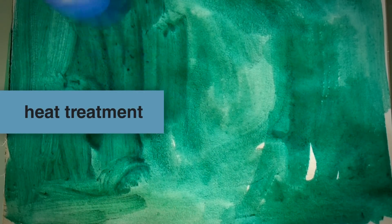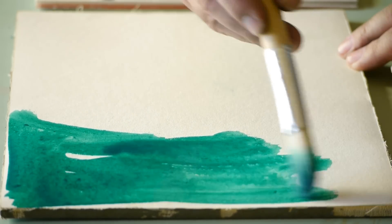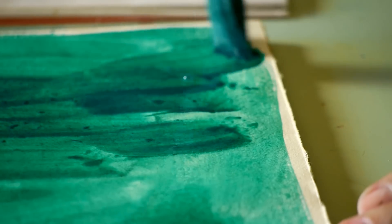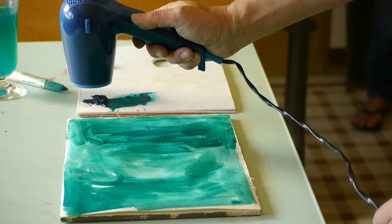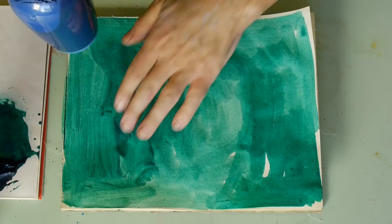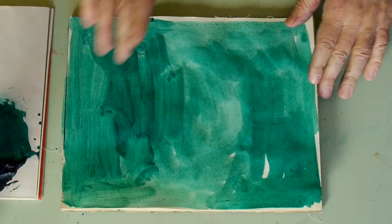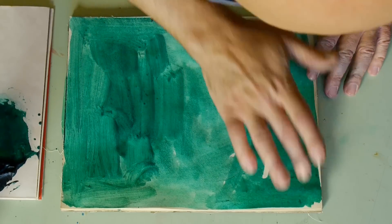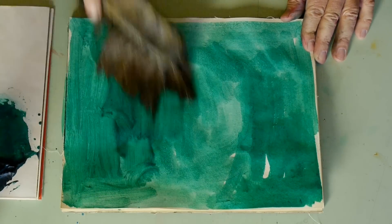Heat treatment. The application of heat to the surface of the work, carried out with a hairdryer, air gun or other heat source, increases the saturation and brightness of the colors and accelerates the curing of the paint. This application of heat can be made on fresh paint, as well as on long completed and dried works.